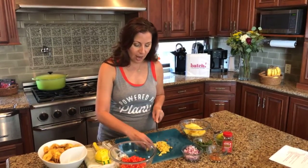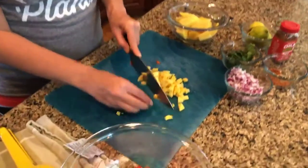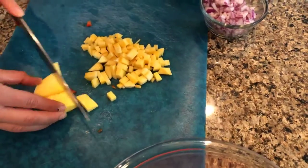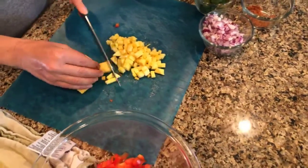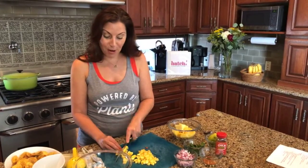I'm just chopping up the mango — chopping everything up in a pretty fine dice. I don't like to bite into a big chunk of anything, so I'm doing a fine dice, but you can do a bigger dice — chop it as big as you like. The key is I'm trying to keep all the ingredients the same size for uniformity, which makes it a little bit easier to scoop onto your chips.